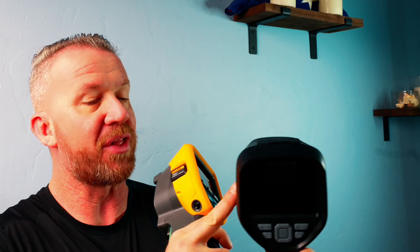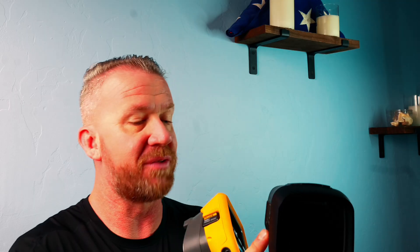Welcome to the ultimate battle of thermal imaging cameras. Over here I have the Fluke TIS 20 Plus, and over here I have the Thermal Master Thor 001. You might be thinking there's no way anything will beat a Fluke, but stay tuned — you might be blown away once I show you all the features of the Thor 001, and you can decide for yourself which one is the clear winner.